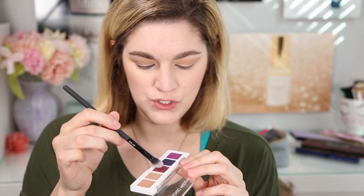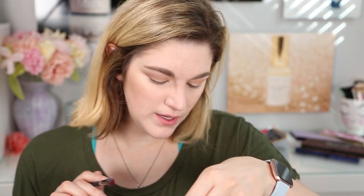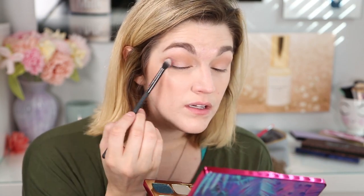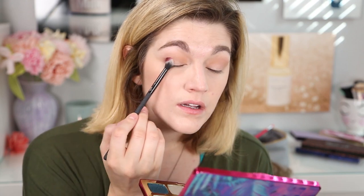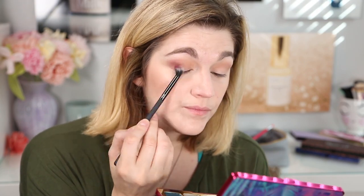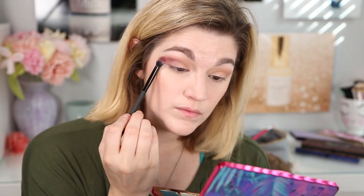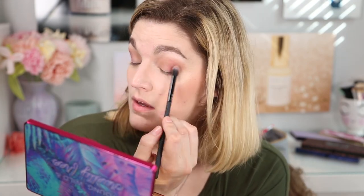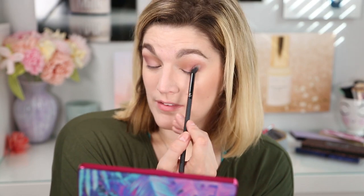I'm going to go in with this middle shade. It's pretty powdery, so make sure you tap off the excess. This one is in Raisin. I think that blended pretty well too. If this is the kind of color you want to wear on an everyday basis, I think this palette could be worth it if you're wearing this all the time.